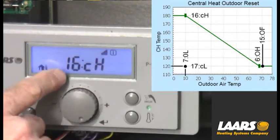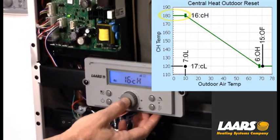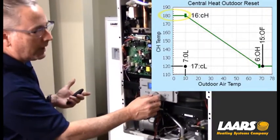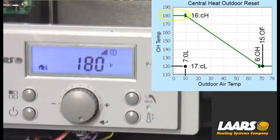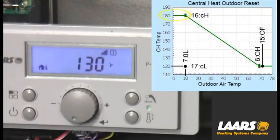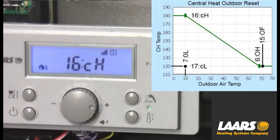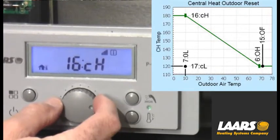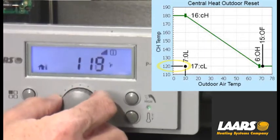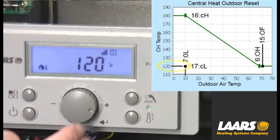Next, I want to turn the scroll button to 16CH — that is our central heat high. It should be defaulted for 180. However, if you've got in-floor radiant and you don't want that temperature to ever go above, say, 130, simply turn that down. This is for central heat only. Make that adjustment, press the select button, and it will store it. For our example, I'll bring that back to 180. Next, I'm going to scroll to 17CL — that's our central heat low temperature. I'll adjust that to 120 degrees using the scroll button, and press OK.